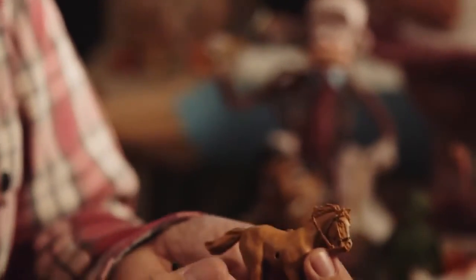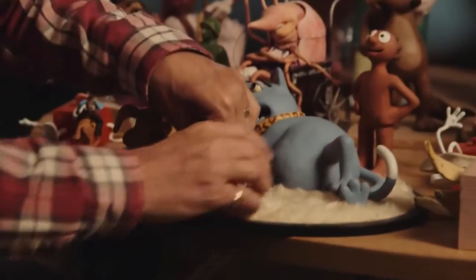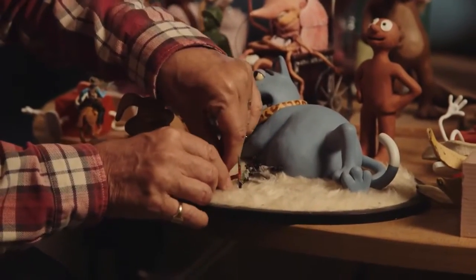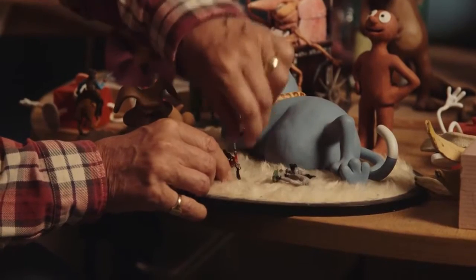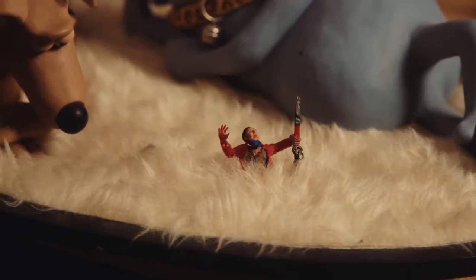So if you happen to have three or four of the same figure, you mix it all up and they all look different. You can cut this guy off at the waist — terrifying — he's sinking into something, into a furry world. You know, that's great.